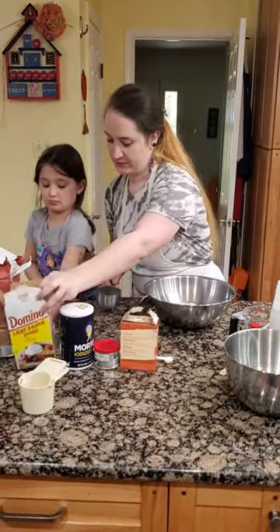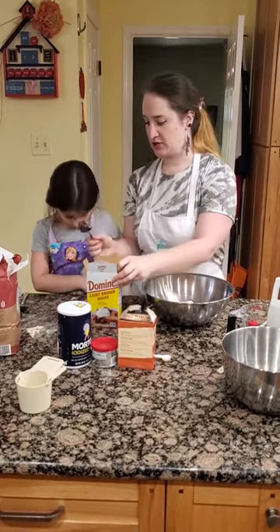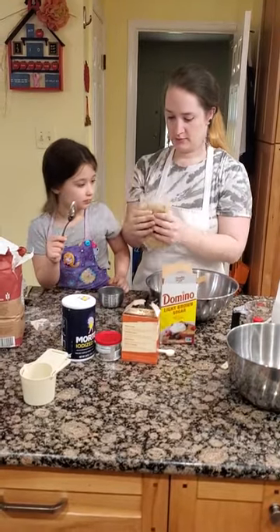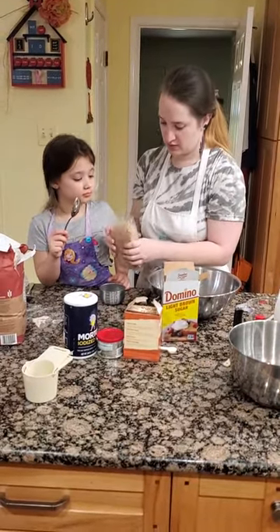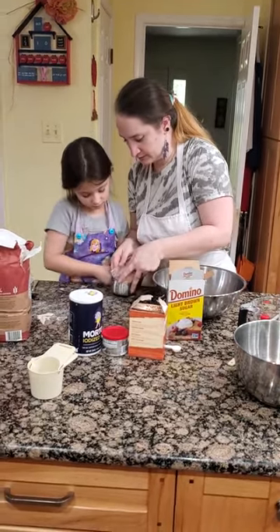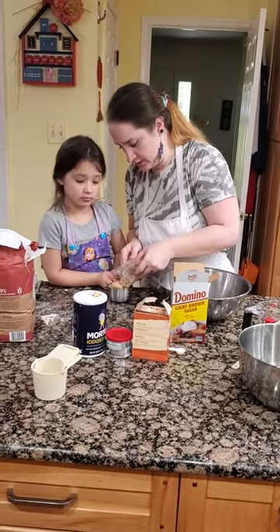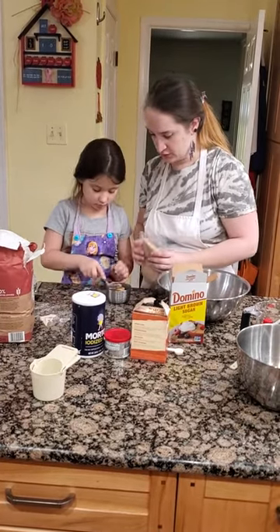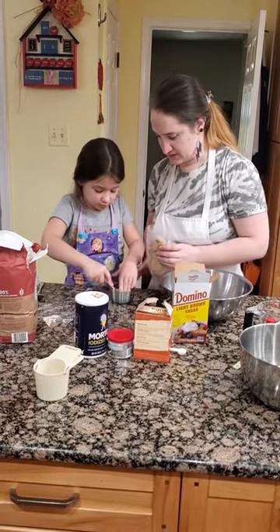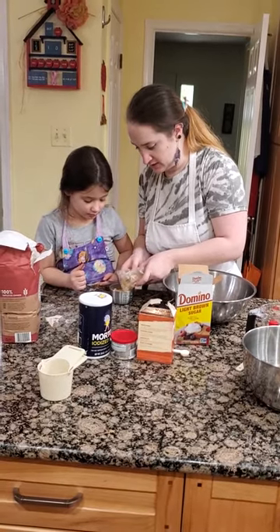Now we're going to get our brown sugar. Remembering with our brown sugar, we do want to pack it. Here's our spoon — I'm going to help. Breaking it up; it's a nice fresh pack. We're going to have it in, pouring it a little bit. First, press it down with the spoon. Press. I'm going to add a little bit more, so we're slowly adding it in.